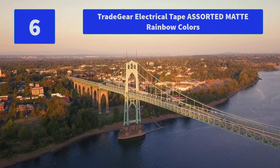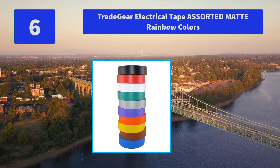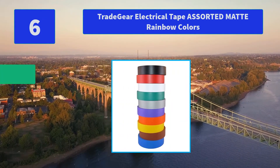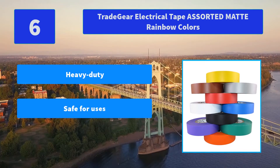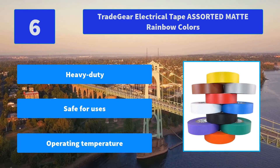Number 6: Tradegear Electrical Tape in Assorted Matte Rainbow Colors. Guaranteed premium quality every time you buy. They are dedicated to offering nothing but the best. Main features: heavy duty, safe for use, with a specified operating temperature range.